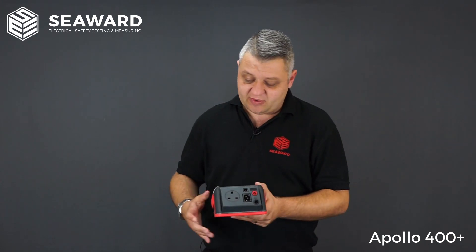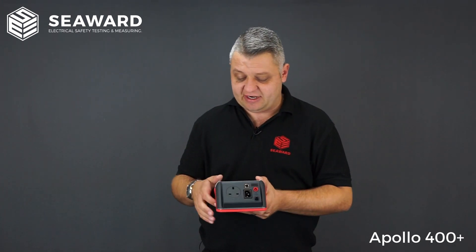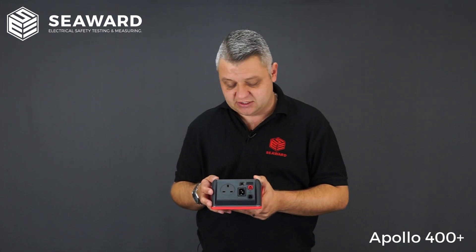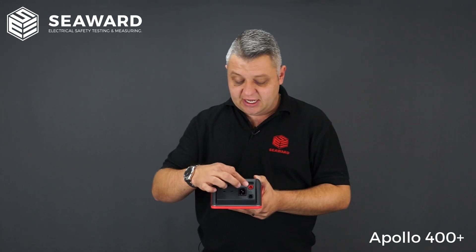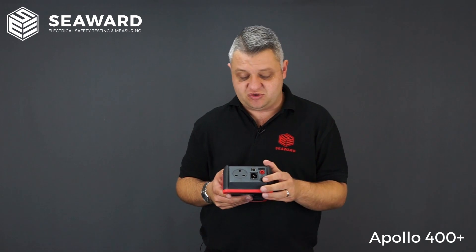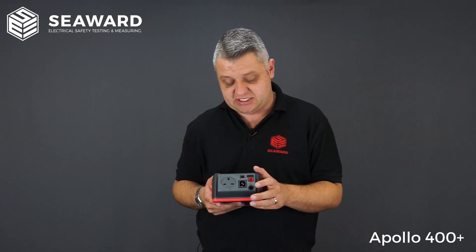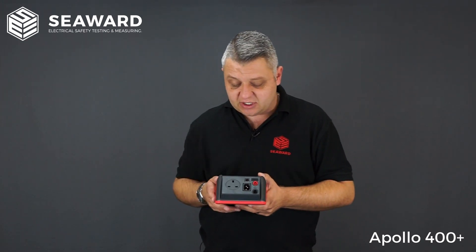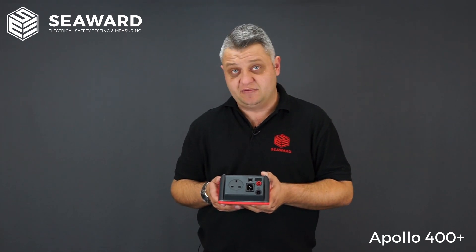Socket-wise on the top we have our socket for plugging in equipment under test, along with the IEC socket for doing computer leads, kettle leads, or IEC leads. There are two sockets for your test probes — the bottom one is for your mains test lead, so if you're looking to charge the instrument or carry out leakage testing you can plug into the mains. The top socket is for your test probe. We also have a USB download port, and you can additionally get a 110 volt adapter for the Apollo 400.